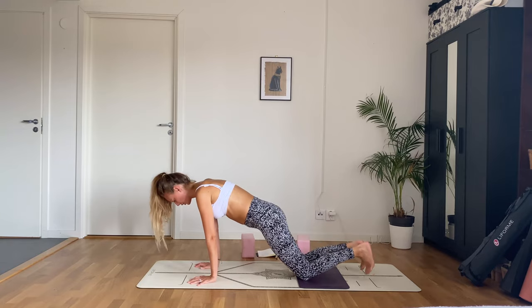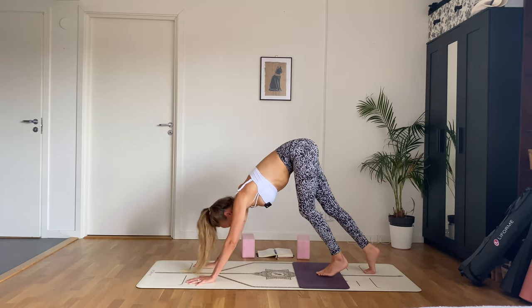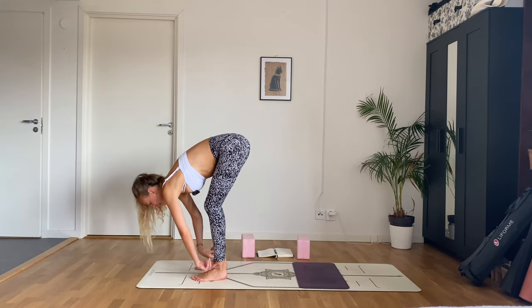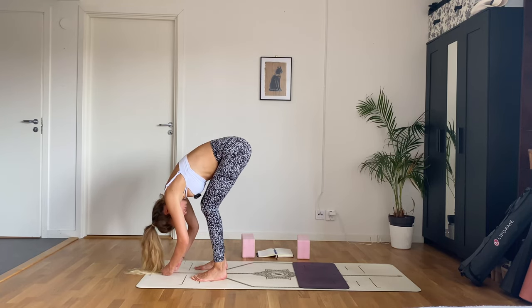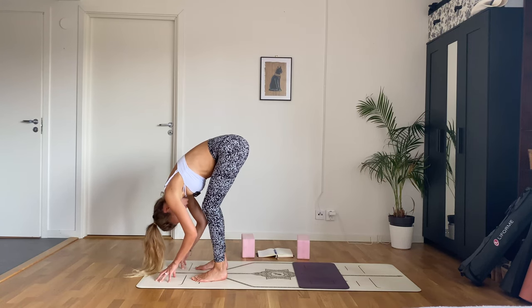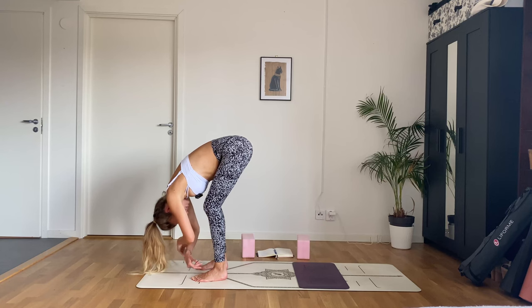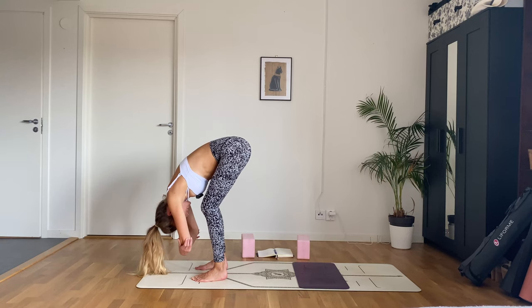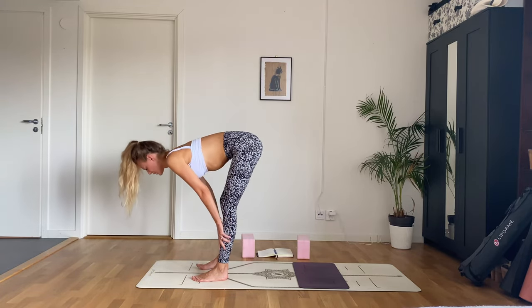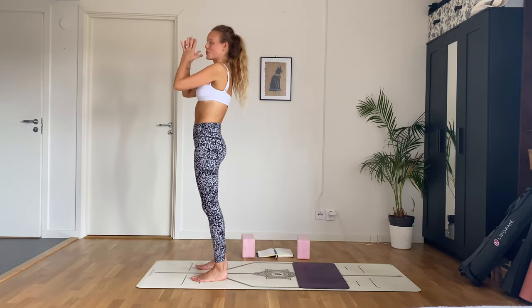Rise up, tuck the toes, lift the knees into downward facing dog. Take a big inhale, and on an exhale walk to the front of your mat. Inhale halfway lift, exhale fold — keep a bend in your knees. Shake your head no, shake your head yes. Option to grab hold of your elbows and sway side to side. Inhale halfway lift, exhale fold. Inhale — bend your knees, come all the way up, arms overhead, look up. Exhale, arms by your side.